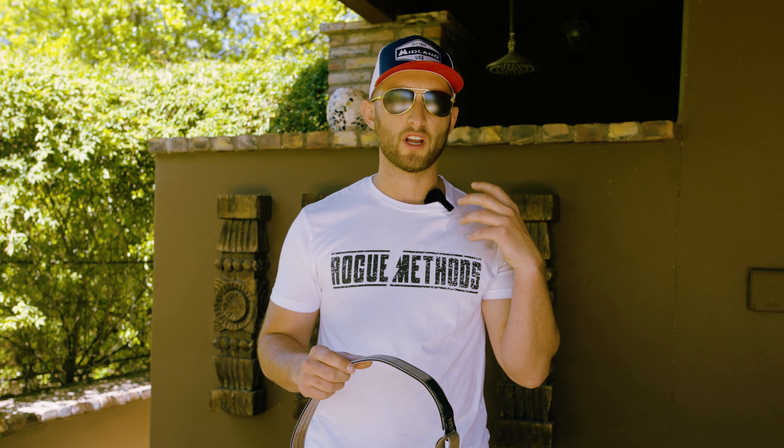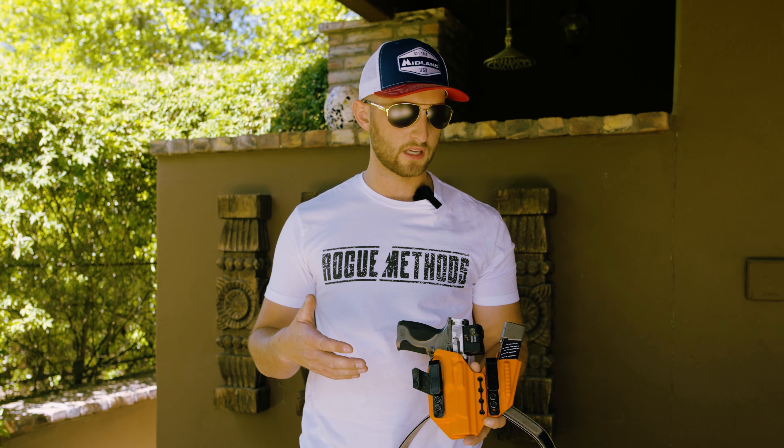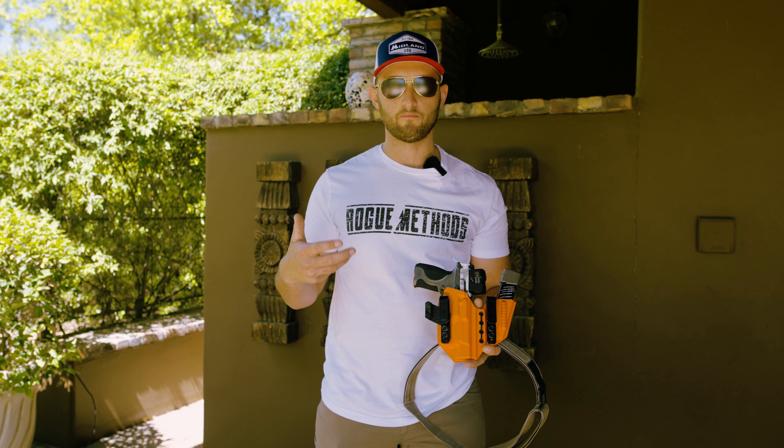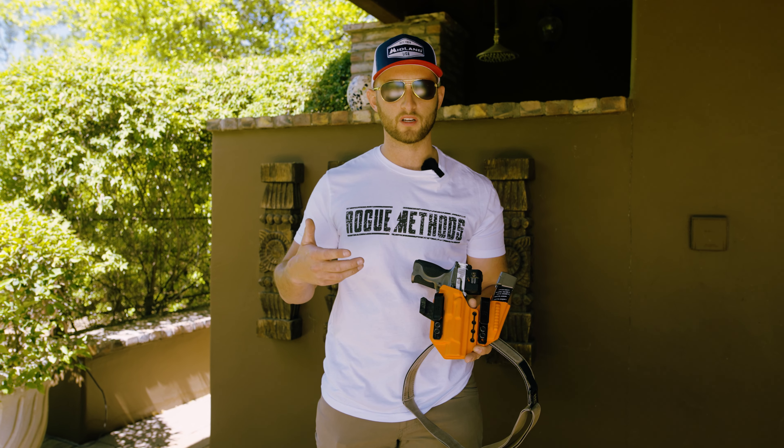First things first, your holster is going to play a large part in it. You want to make sure you're getting a quality holster. I use Tier One Concealment Axis Elite, and MSP if I'm using a light, and I want to make sure I'm utilizing the belt in the function it was designed for to help conceal that gun.